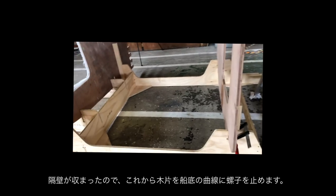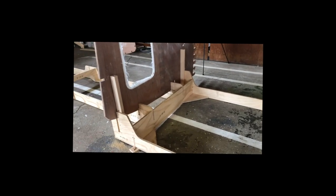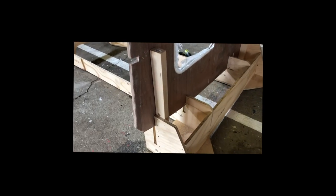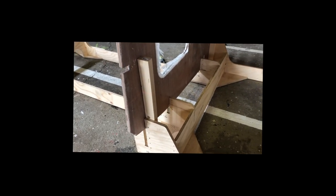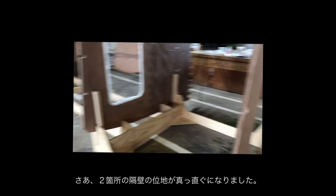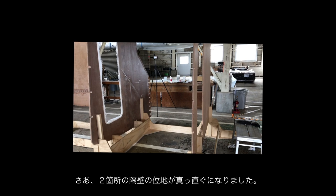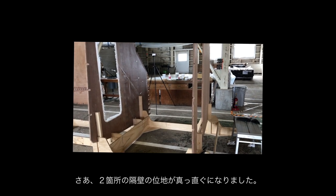Once we have the bulkheads straight and level, we just screw in some softwood timber blocks and screw the bulkheads to them so they can't move. And there we have it — two bulkheads in place that are level and straight to the centre line.